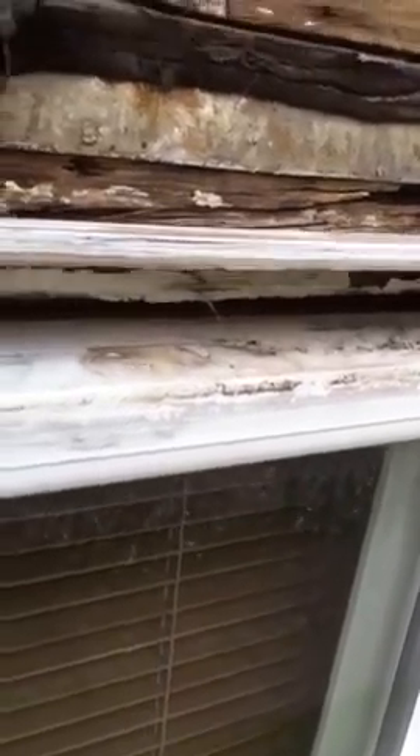This wood is really badly rotted. There's a piece of casing trim. But what I'm really trying to show you is that it looks as if these windows are not being held in by anything — they're just loosely sitting. It seems really dangerous.